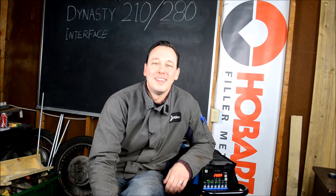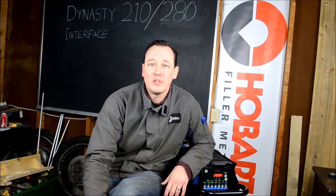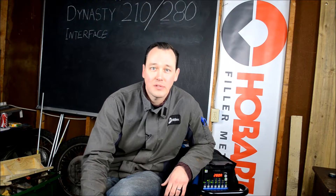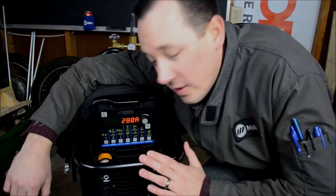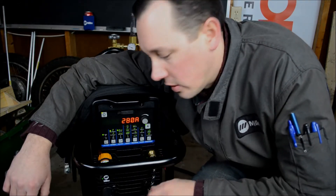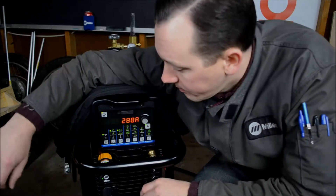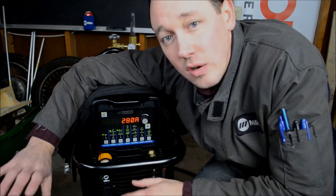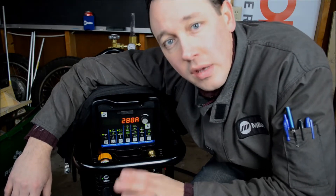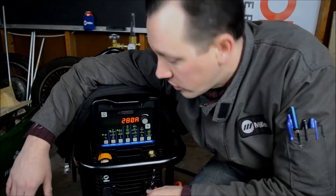Hi, welcome to WeldNerd. Today we're going to be talking about the Dynasty DX interface, specifically the 280 and the 210 DX. For this demonstration we're going to be using the Dynasty 280 DX TIG Runner package with the wireless foot control. The Dynasty 280 and the 210 have identical functionality in terms of the interface and the software, so they operate the same way from the perspective of the user.